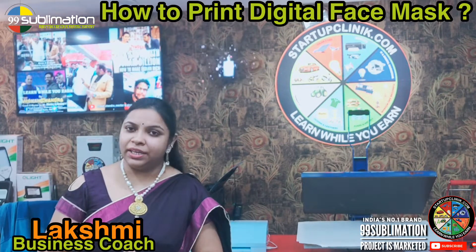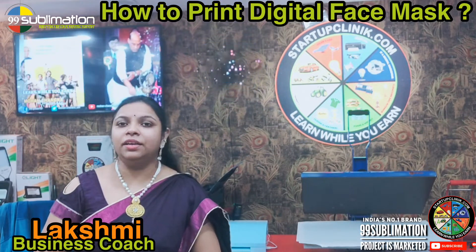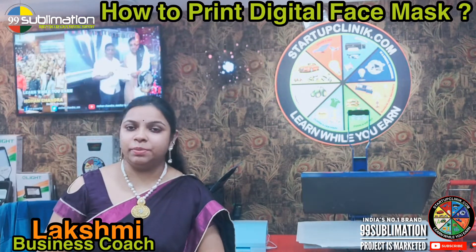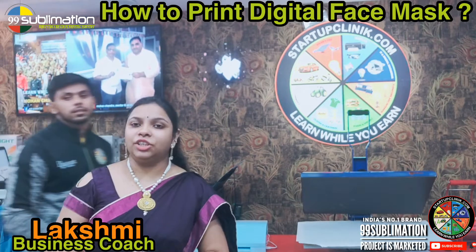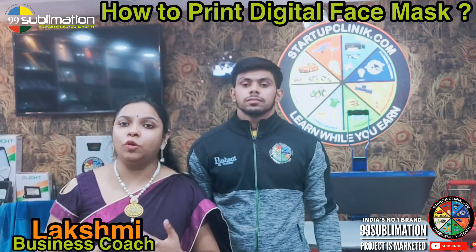In today's video, we will show you the process of printing on products. Our company, Startup Clinic — Senior Tender is the senior manager. Today we will show you what type of products we are working with and which machines we are using.